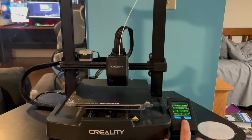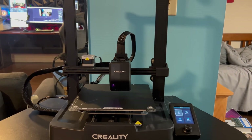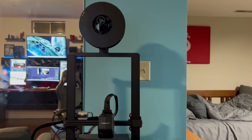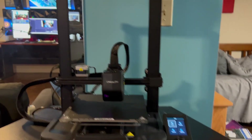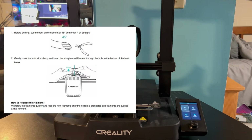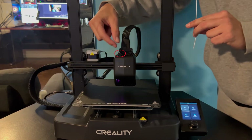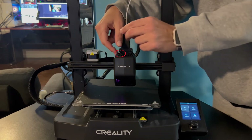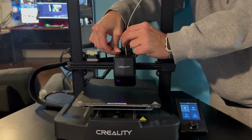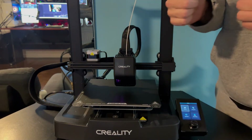Now that leveling is done, we go back out of that menu. Now we're ready to load the filament — put the spool on the rack, grab the first piece of filament, and get ready to insert it. Cut it at a 45-degree angle as shown, then press down the small lever to open the hole and push the filament straight down. This printer has an automatic extruder so it will grab and extrude the filament through on the first time, no problem.